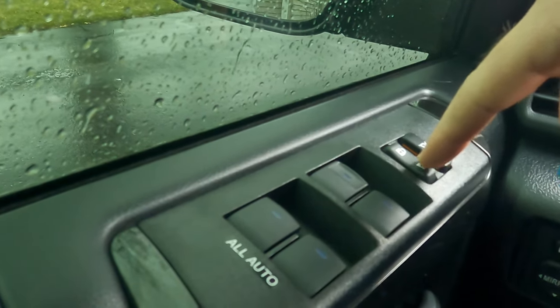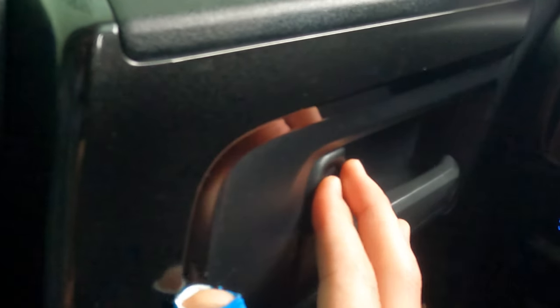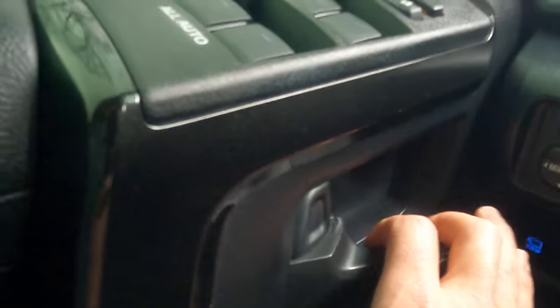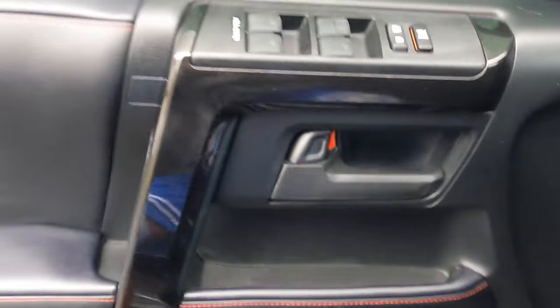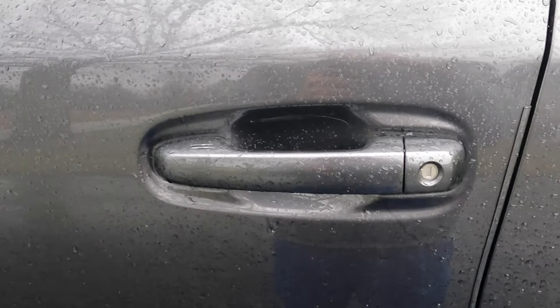It's going to be nighttime when this is going on, so there are little lights in each of these, and there's a light right here on the lock. You'll hit the lock, then go down here to the manual lock and unlock — you're going to unlock it, and then you're going to get out.